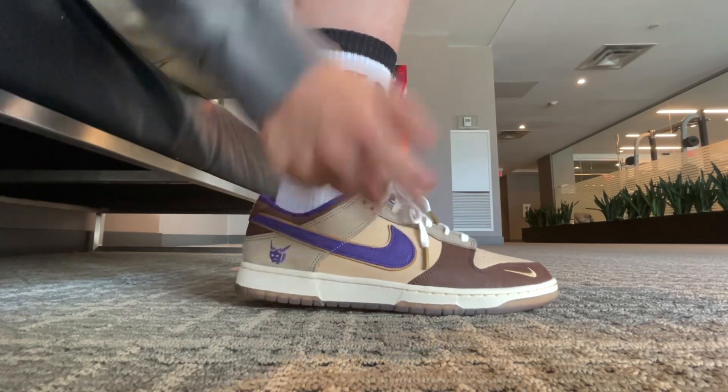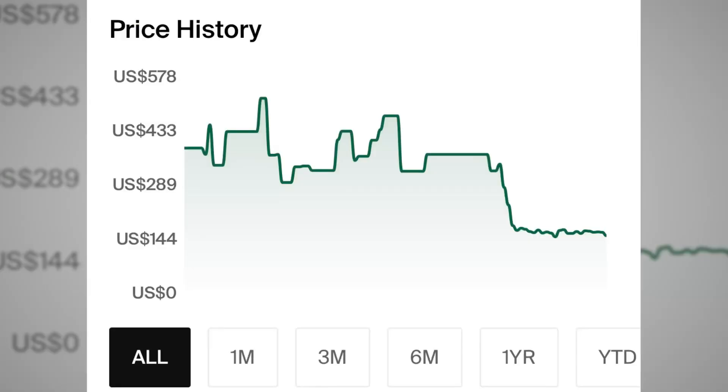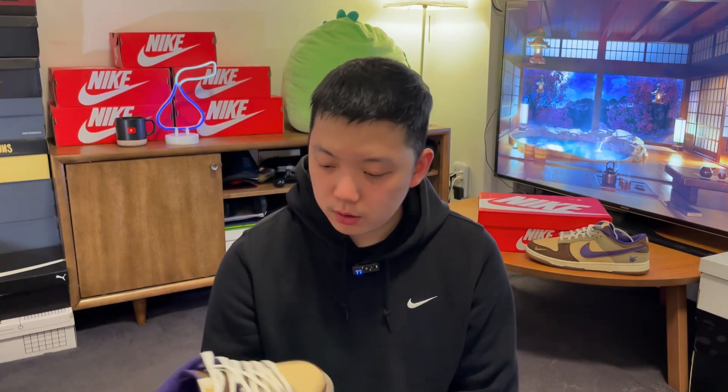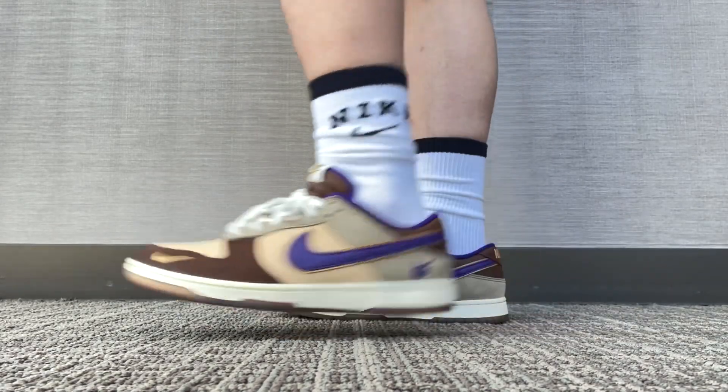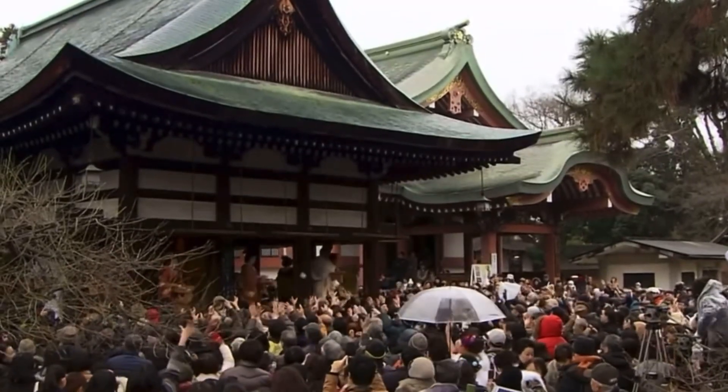Even though the Dunk hype is pretty much over, when it comes to a pair of Dunks, I guess people are still more curious about the resale price, not the retail price. I just love the fact that resale dipped down significantly on these with the recent batch of releases. In USD, these were sitting at like $400 or $500 a few months ago, and now they've fallen down to just slightly above retail. Honestly, I've completely stopped buying shoes at resale prices, even if I really like them — an L is an L. But at like $20 to $30 more than the $120 retail price, I think it's doable.